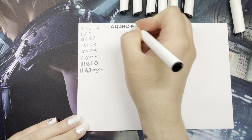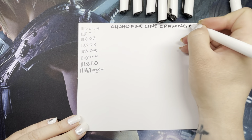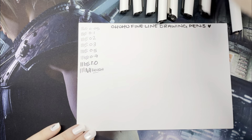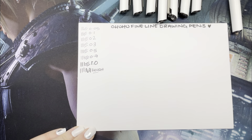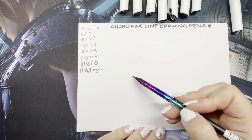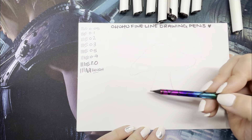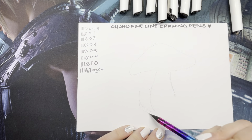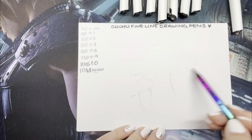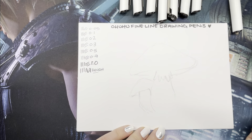I've been a fan of Ahuhu for many years. I've used their alcohol markers for a long time and also their water-based markers. I have a preview video where I tried out their paint markers as well, so I think this is the last of their pens that I'm yet to try. I do like a good fine liner and I had high hopes for these.